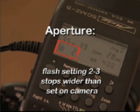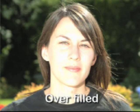The flash output is set to an aperture value two to three stops wider than that set on the camera, dropping its power. When overdone, fill-in flash creates a second shadow under the chin and it overpowers the natural light.